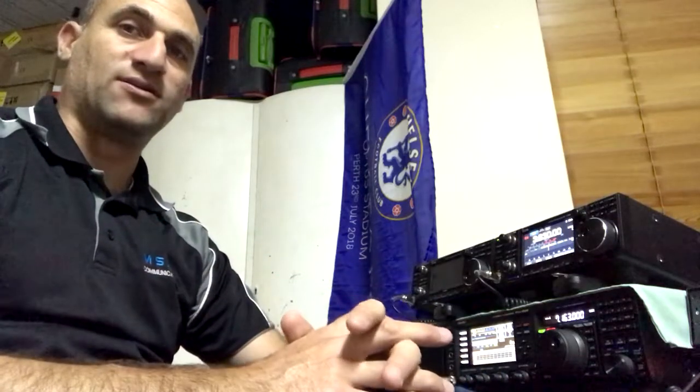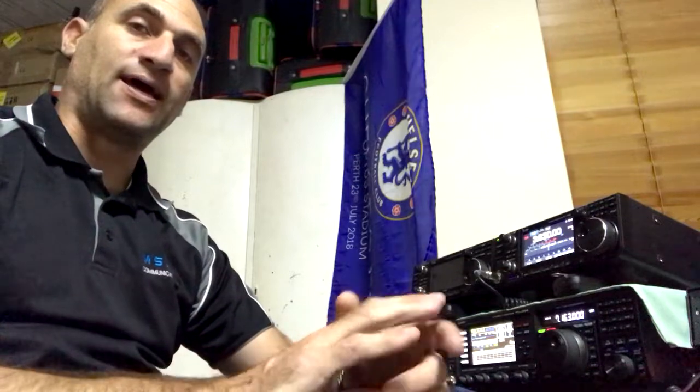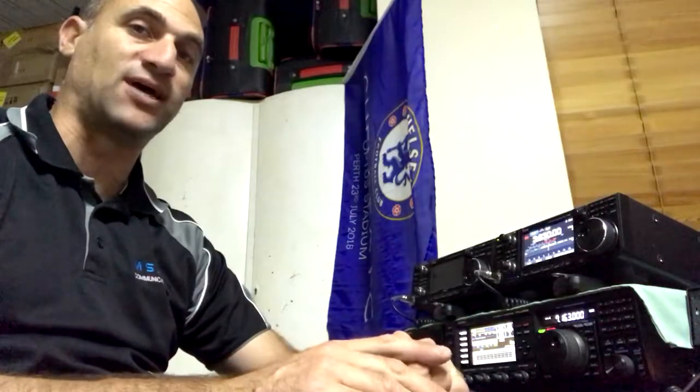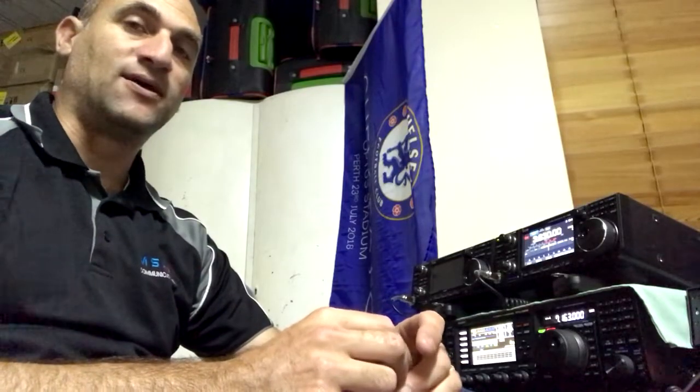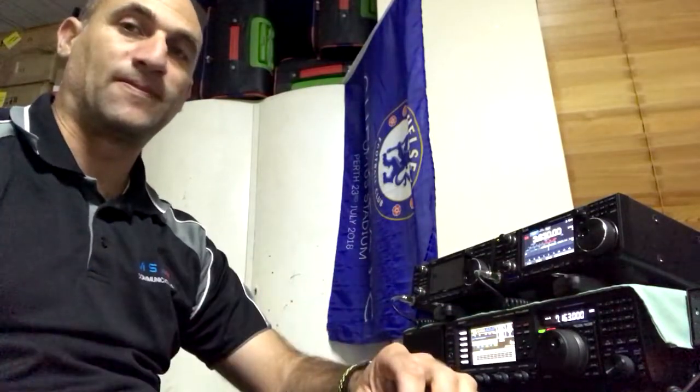So there you have it — you can decide for yourself which one has the better noise reduction. Also, the FT-991 and the FT-991A also have the same type of digital noise reduction, so it's worth a thought. Any comments, please go ahead and put them below. Thank you.